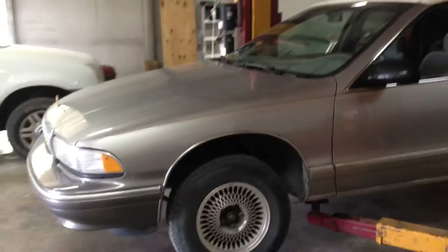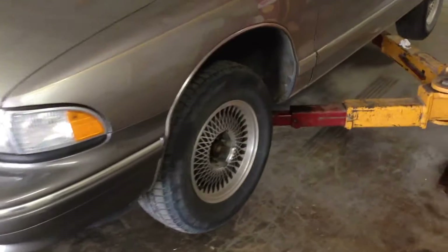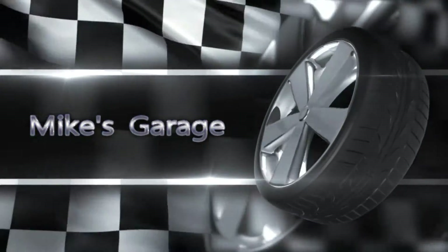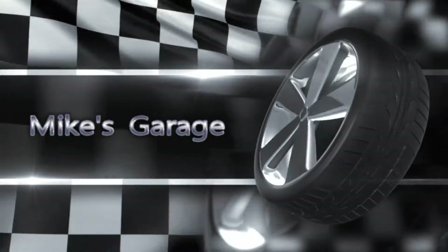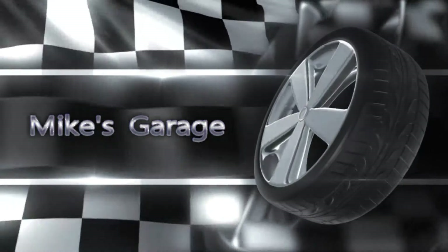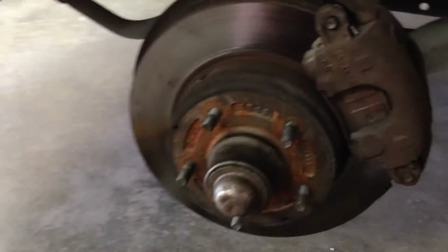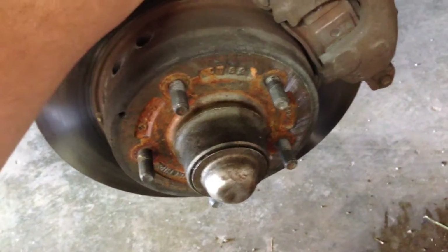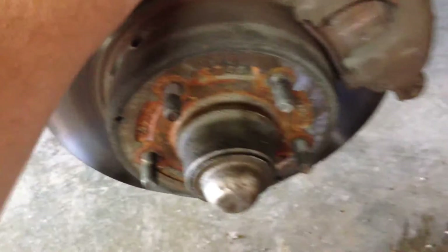Today we're going to be working on this Chevy Caprice again — we're doing front wheel bearings. So we got this tire off, and it was pretty easy. There were only four lug nuts on. The lock nuts I had to have the dealer take off because they didn't have the key, so I just had them leave them off. I'll have to go pick up a lug nut to replace it with.